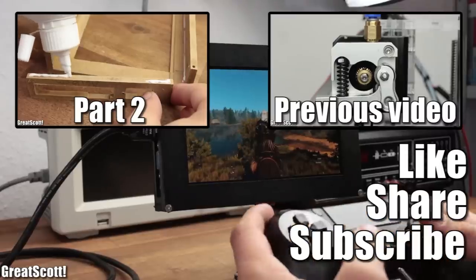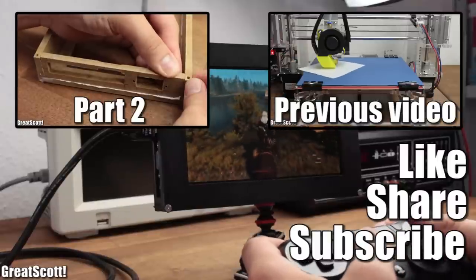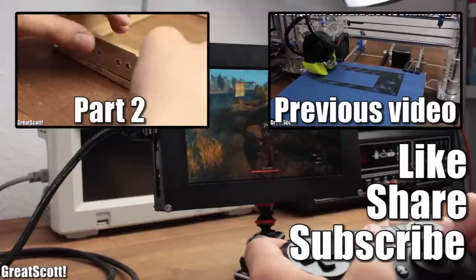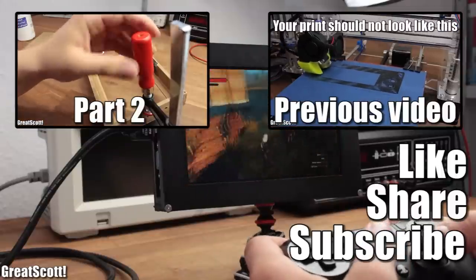Once the indentation was created and the screen fits nicely inside the frame, we'll continue with rasps in the next part. Check back in one week to see the rest of the project. Until then, don't forget to like, share and subscribe — stay creative and I will see you next time.